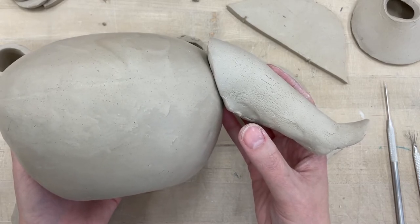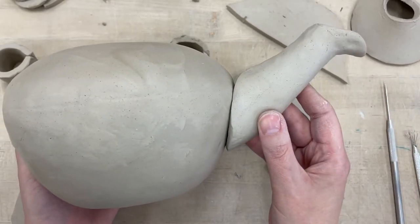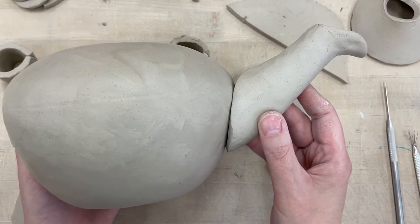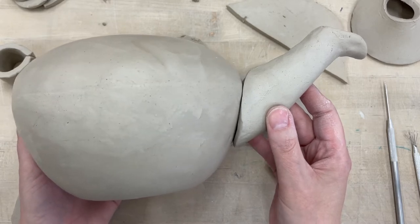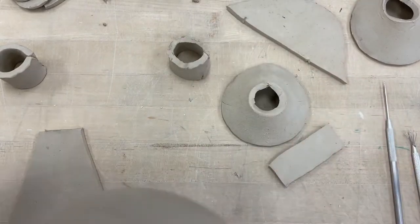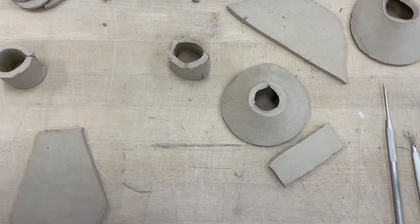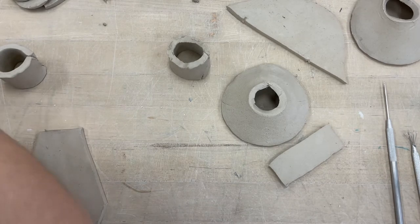Sometimes students will make a fabulous spout and then put it on sideways — that doesn't work. It looks more like an elephant's trunk, so if you're trying to make an elephant, maybe a cool idea, but for a spout, make sure it's facing up. Also, while you're not using the body of your teapot, keep it wrapped up in plastic so it doesn't get too dried out.